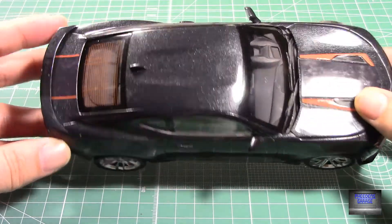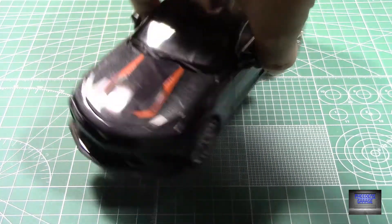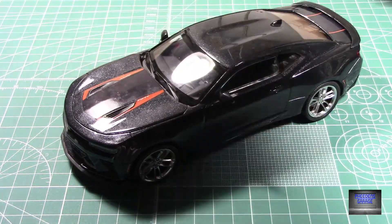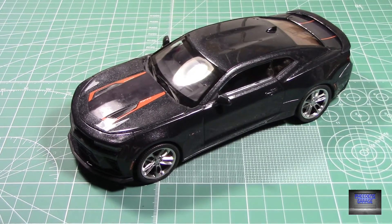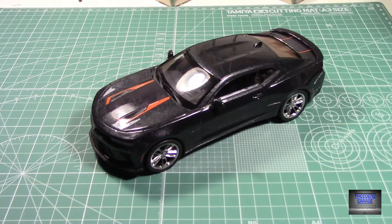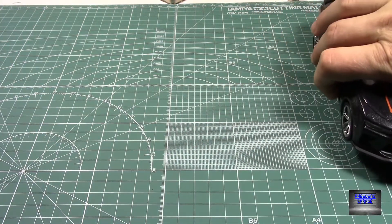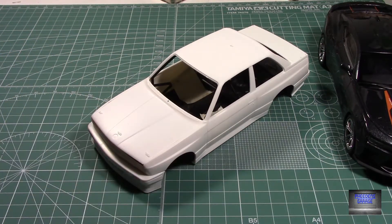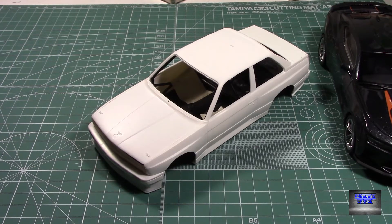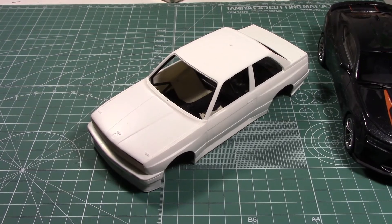So overall that is the '50 Camaro from Round Two. I'll give you a sneaky peek at what I'm going to be starting on next — the BMW M3 from VMAX. On that note, thanks for watching.